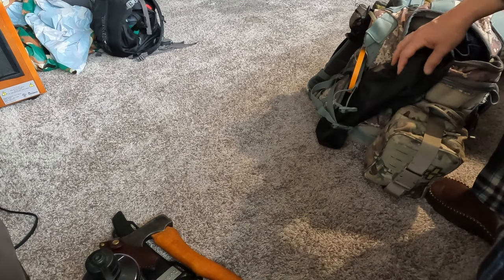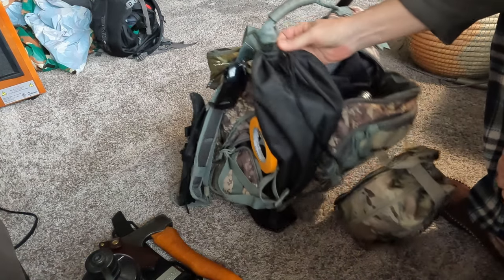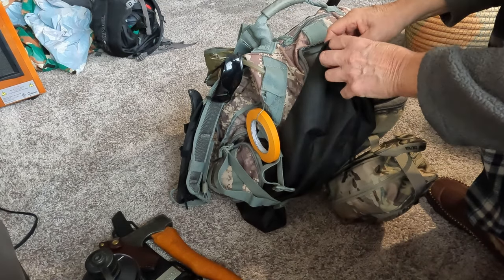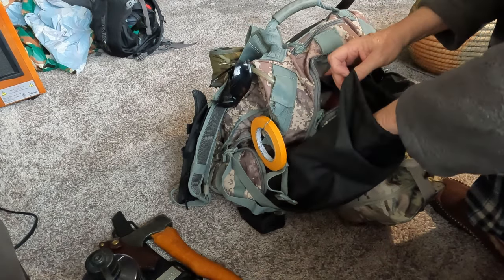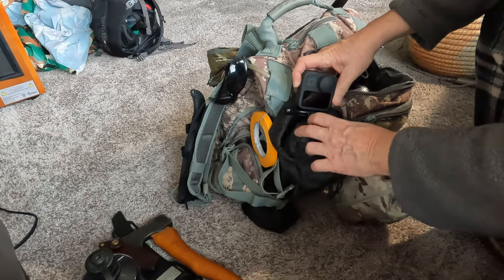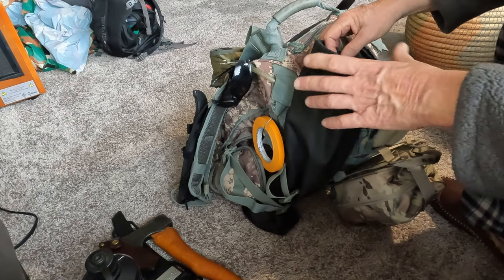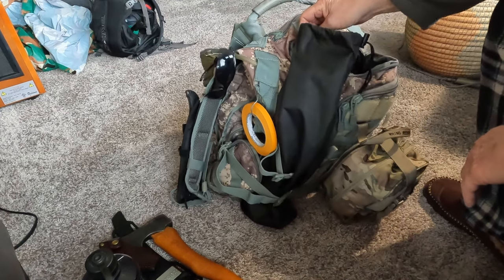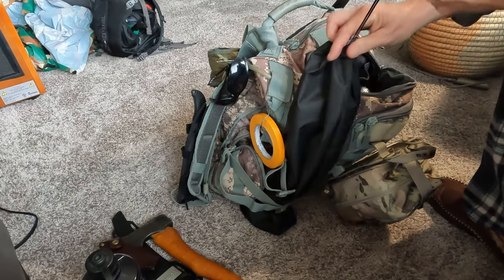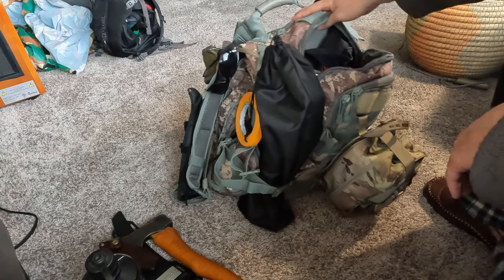I've got a camera bag on the side here that mounts to the side. It's got tripods, my selfie stick, and I can pretty much stuff all my GoPro gear in this bag, including my 360 GoPro. I can pull it out while I'm cruising the trails without having to unpack the whole pack.